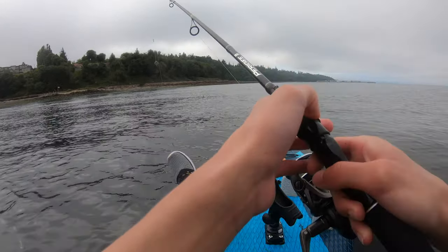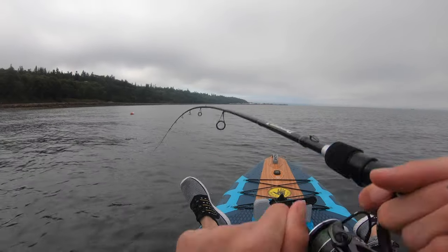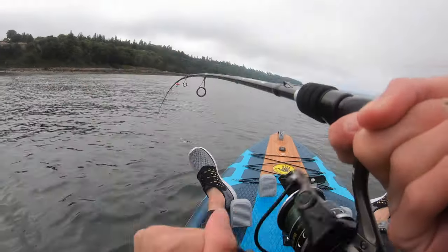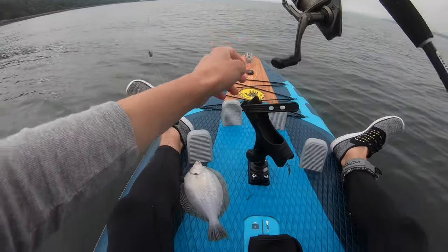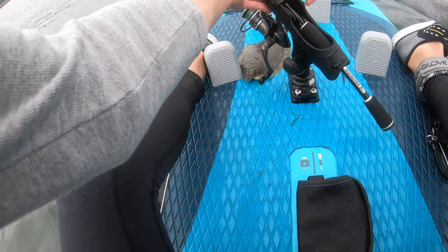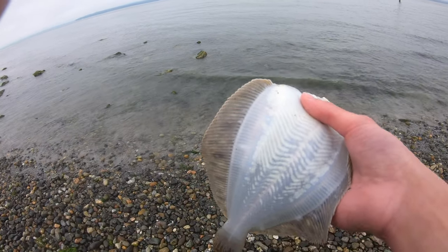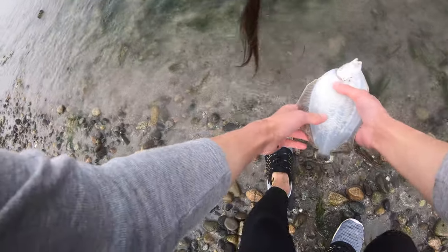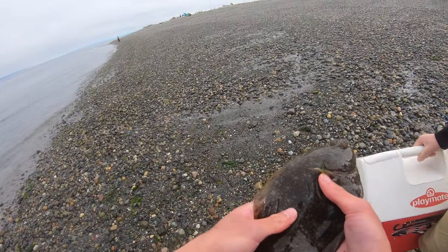If there's seaweed on your hook, that's a good sign you're in a seaweedy area, so I'm going to move. Got one! Here it goes — a nice little one. That's a good flounder. It's some kind of sole — probably a rock sole. Pretty cool flounder.